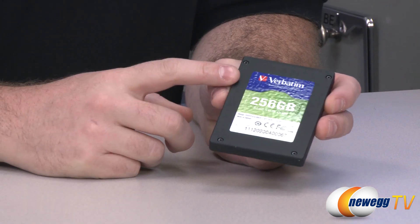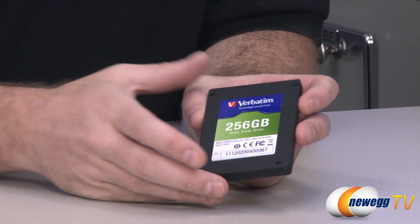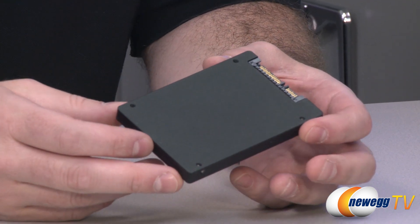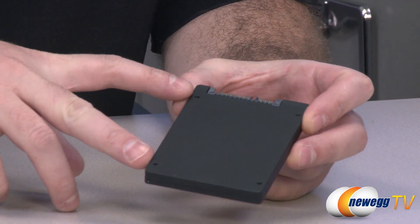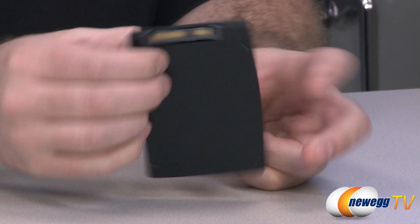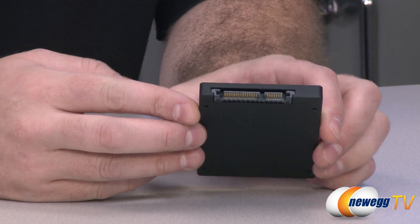Here is the drive itself. You've got your Verbatim logo on the front, 256 gig drive. These are the screws you can remove if you want to actually disassemble the drive, although that may void your warranty so bear that in mind. It has a bit of a textured finish — on the back it's got a nice feel to it. It stays a matte black color so it should match with most components in your computer case. You get standard 2.5 inch drive mounting points: four on the bottom or two on either side. At the back you can see your serial ATA ports — a data connector and a power connector — serial ATA Revision 2, 3 gigabit per second compatible.